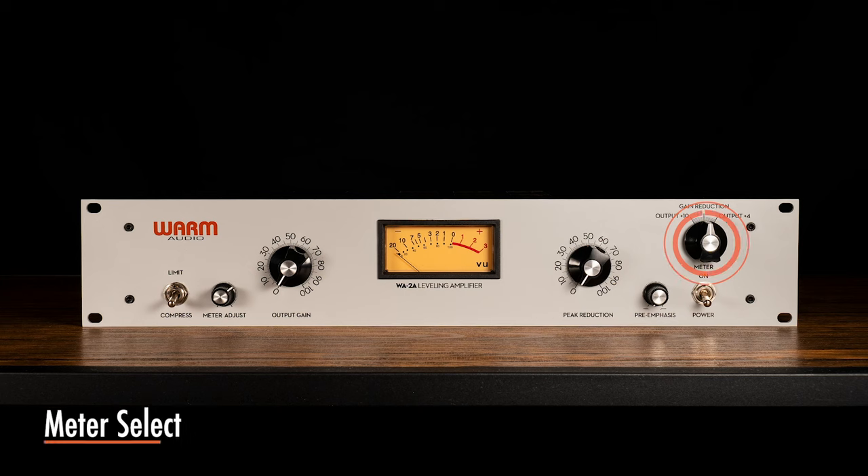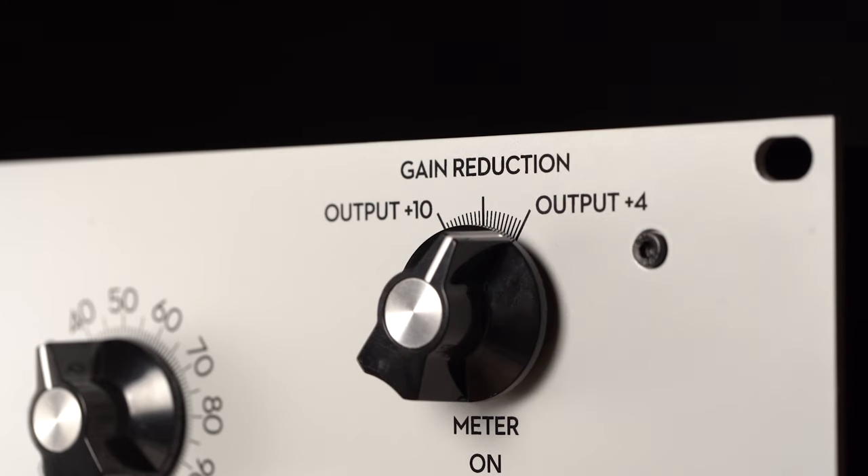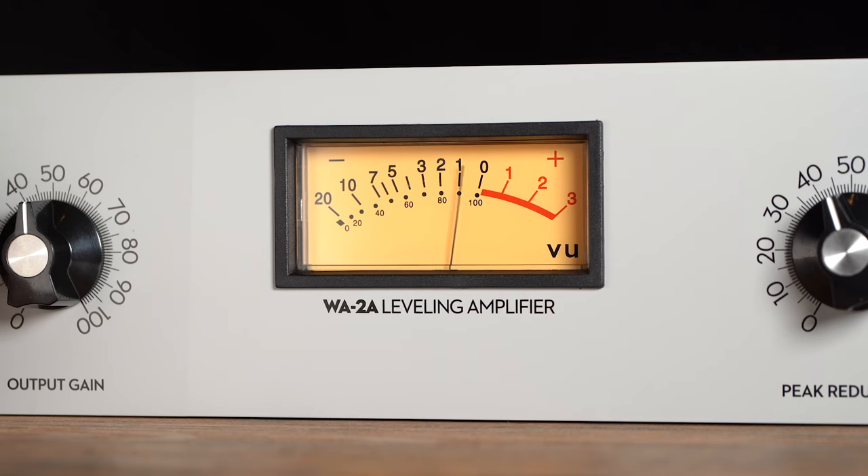Meter select controls what information is conveyed by the VU meter: gain reduction, output measured at +10 dB above meter, or output measured at +4 dB above meter. Plus 4 dB is an industry standard measurement. However, a +10 dB scale can help the VU meter convey more dynamic information within louder signals by providing the VU meter additional headroom to operate in.